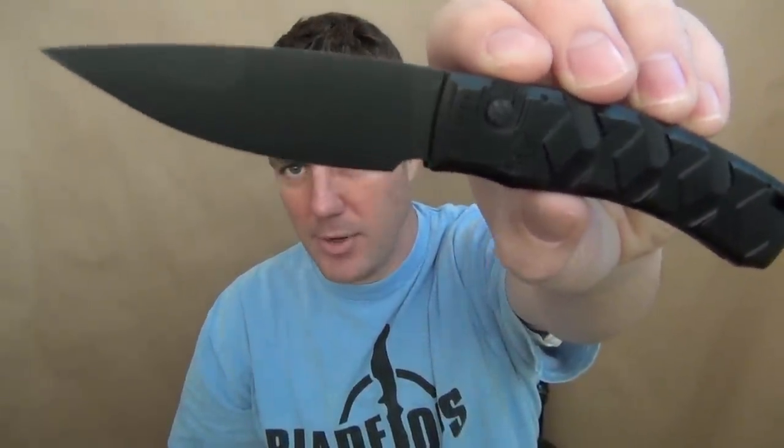$147 shipped. I think that's a great price for what you're getting. Made in America. Great blade, made by Piranha — a company that's been around a while.